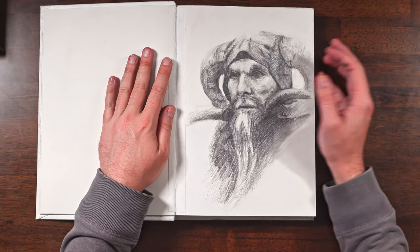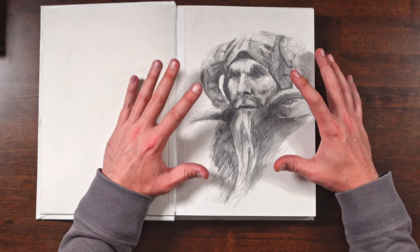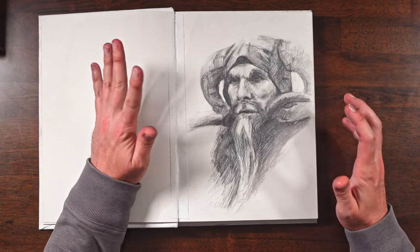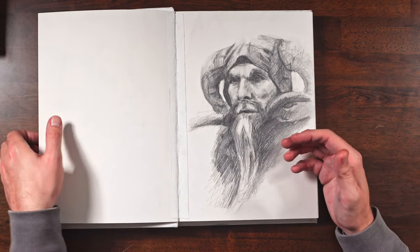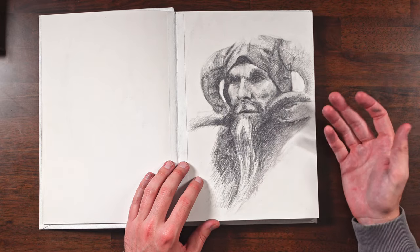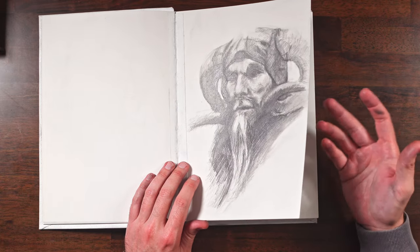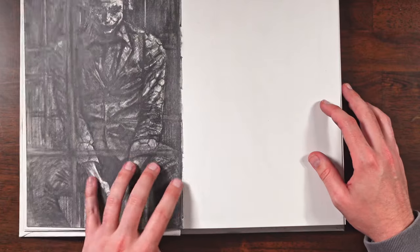This guy is from Monty Python and the Holy Grail — some people call him Tim. I don't think I did a great job at capturing his likeness, but I just wanted to get a good sketch in here, one that was a little bit looser so I wouldn't treat this sketchbook like it has to be a perfect drawing book with nothing but perfectionism going in.